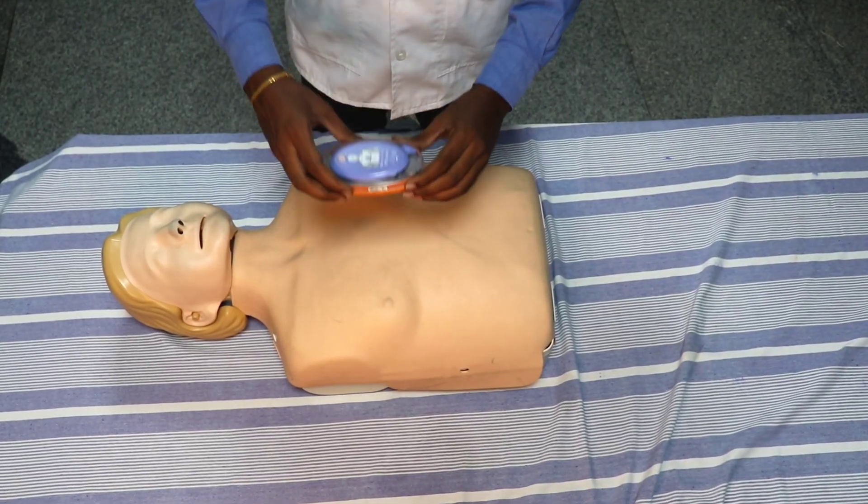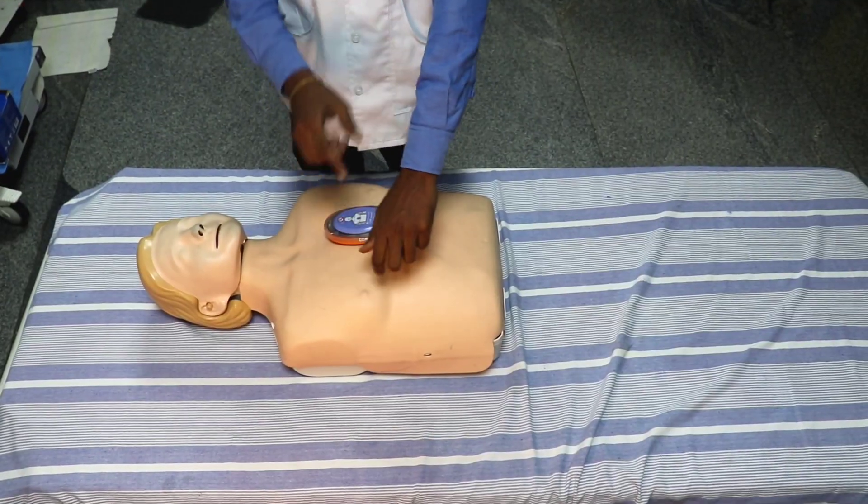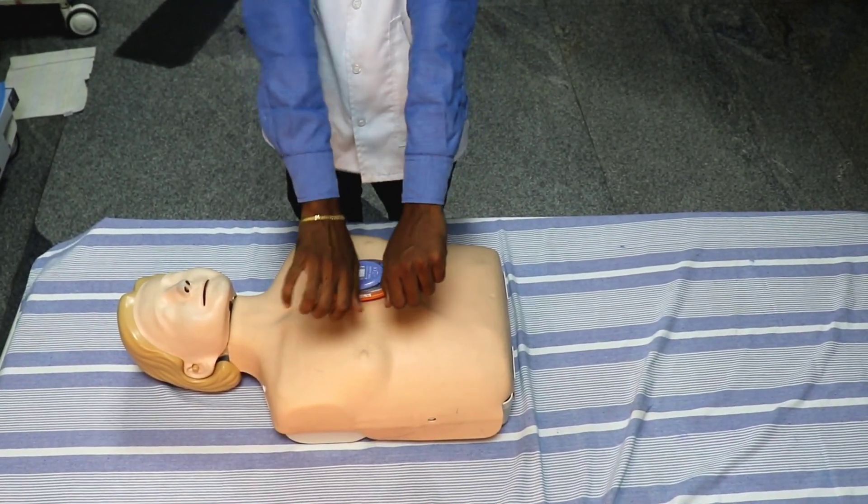Communication mode — connection to defibrillator. Every step of CPR is instructed through voice command. Let's see how to give proper CPR.